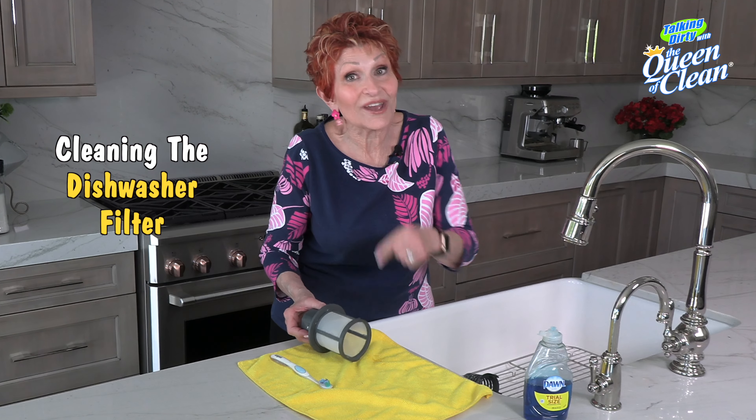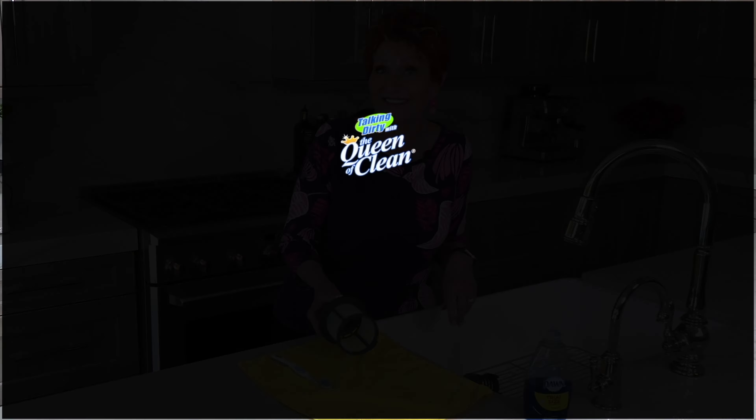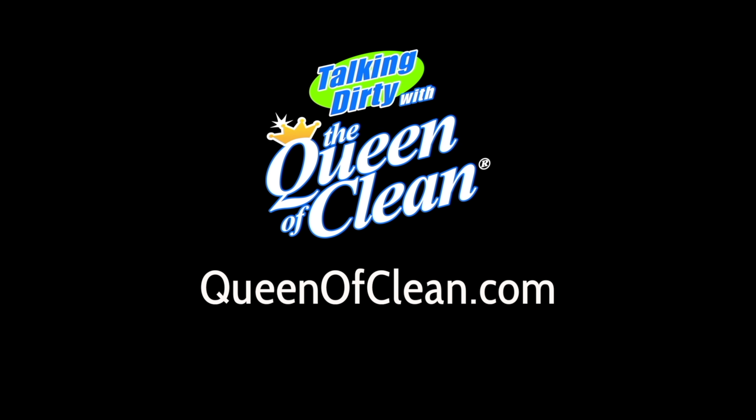So make sure you go right now and look at the filter in the bottom of your dishwasher. For more information go to queenofclean.com. Thanks for talking dirty with the Queen of Clean.